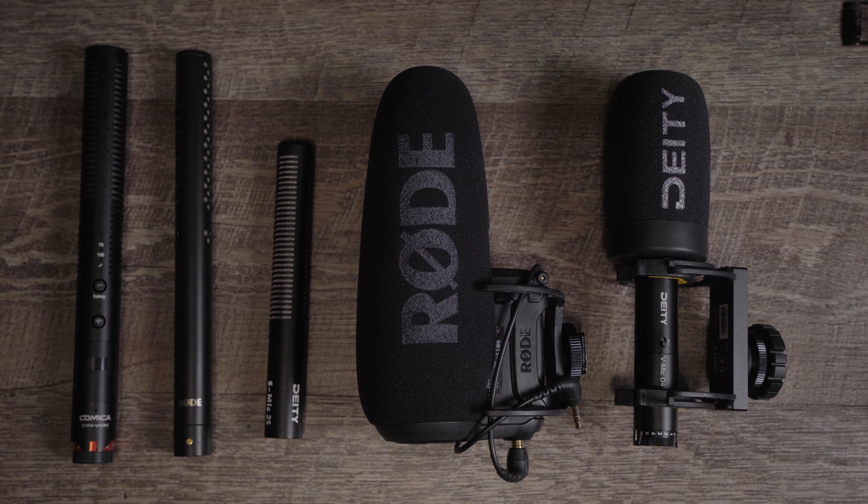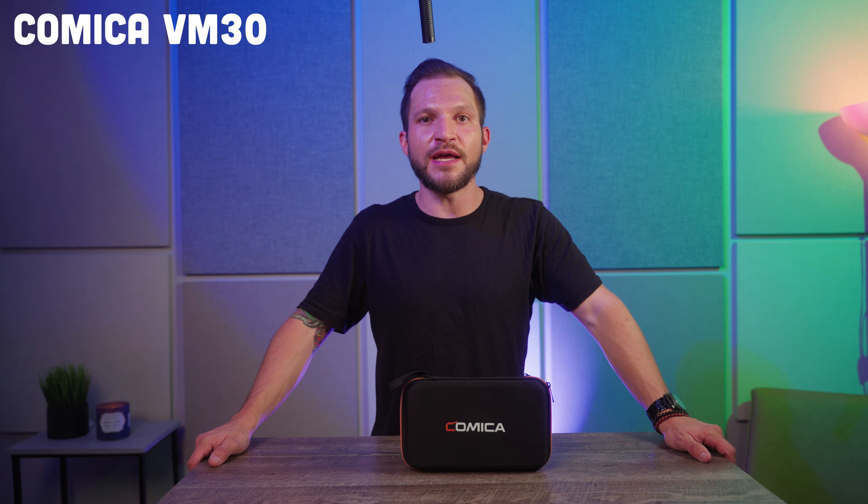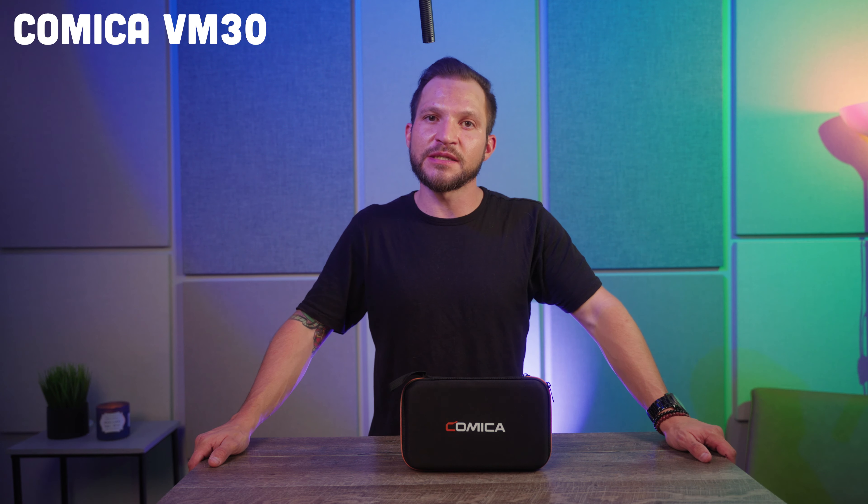Now let's compare some common video microphones and see how they compare against each other. This is the sound of the Comica VM30 in a boom pole configuration — $189 for this kit. You are now hearing the sound of the Rode VideoMic Pro Plus, a $300 microphone that has been a staple in the industry for many years. This is the sound of the Deity S-Mic 2S, a short water-resistant shotgun microphone that can only be powered through XLR — the price tag on this is $320.